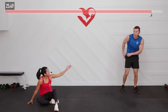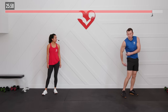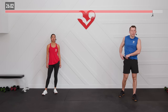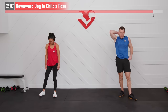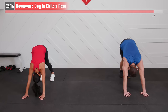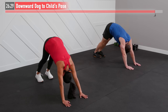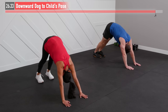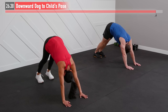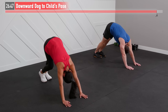Our posterior chain — our whole backside — is all connected from our neck, traps, mid back, lower back, glutes, hamstrings, and calves all the way down. We got a lot of work in today, so let's show them some love. We're going to do a downward dog — starting on your feet, walking your hands out, pulling back from your hips, stretching those heels to the floor, and relaxing your shoulders. Don't feel bad if you're not able to get as good a stretch — do your best. Sometimes I like to do a little march here, alternating my legs. Just breathe and hold.